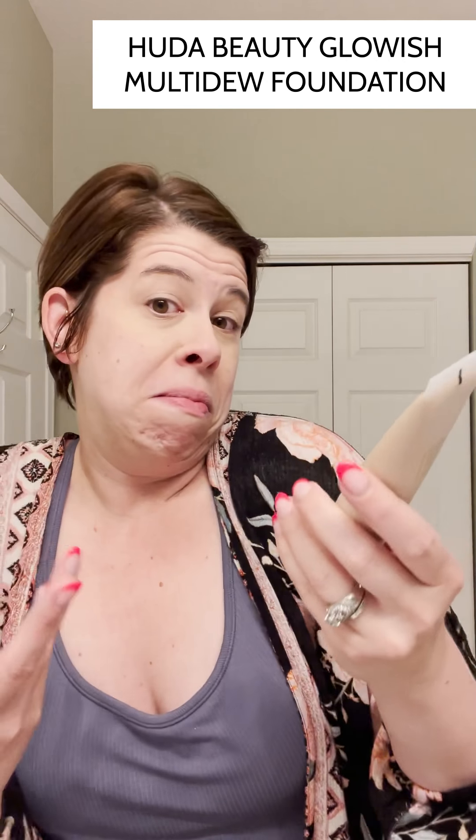First up is this tinted moisturizer by Huda Beauty called Glowish. I have been a longtime fan of the Laura Mercier tinted moisturizer, but this has a little more of a dewy finish. It gives you a little more of a glow, but it's also super lightweight, which mama needs for summer. I'm just going to go ahead and put it right on my finger — you can use a beauty blender if you want, but I typically don't for a tinted moisturizer. Oh my gosh, it is so lightweight. And of course this lighting isn't the best, but it really gives you — you can see — there's like a little bit of a highlight already going on. It really brightened my skin, and you want to make sure you always bring it down to your neck too, because you don't want one of those really drastic lines.